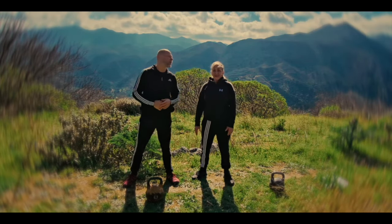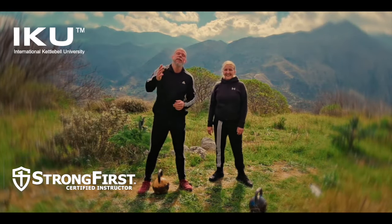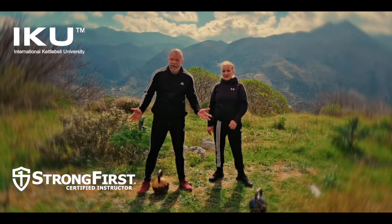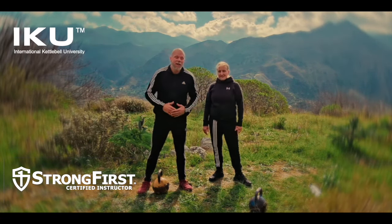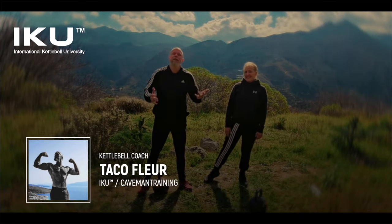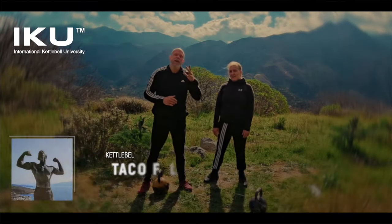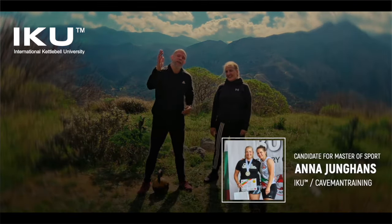Welcome to another awesome kettlebell workout called Conquest — an awesome quick workout. All you need is one kettlebell and a bit of space. You can do this anywhere. If you're on the road and you've got a kettlebell in your car, which we do, it's time for a workout. Just stop somewhere, find a little place where nobody is, nobody's gonna disturb you. And even if they are, who cares? It's your time.